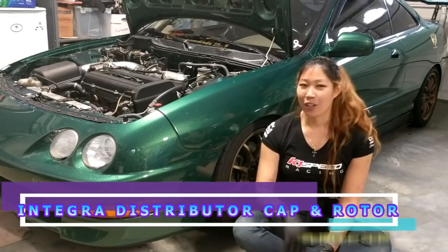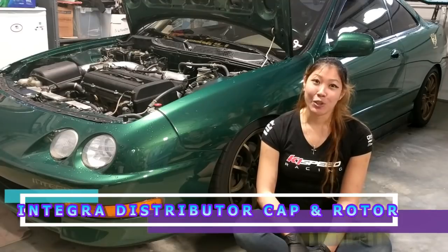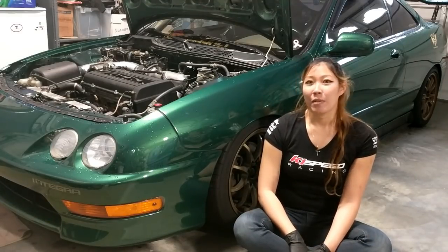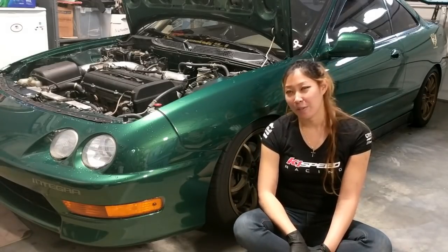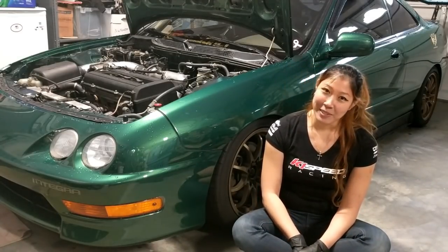Hey guys, it's Tadia and this is my 2001 Integra, the Crosser. Not too long ago, I replaced my distributor O-ring and found that my cap and rotor were worn out. So I told my fiance to stop by the Honda dealership to get a brand new cap and rotor, and he was able to bring them home pretty early today. So I'm gonna replace them today.